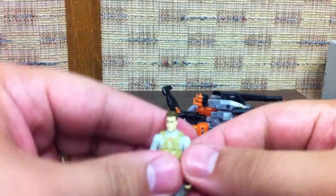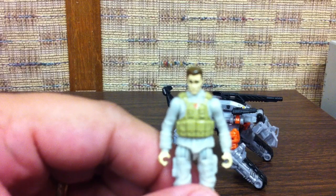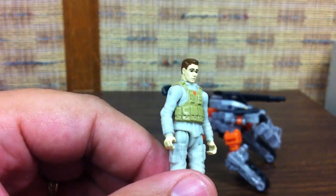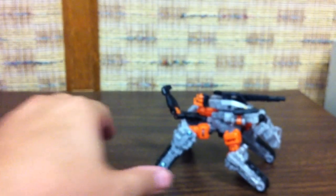Go ahead and pull Major Tungsten off - you want to call him Sergeant Tungsten, but it's actually Major Tungsten. It almost kind of looks like they modified the Shia LaBeouf head sculpt here for him - just gave him a little more of a flat top. But who knows. So that's the little dude.